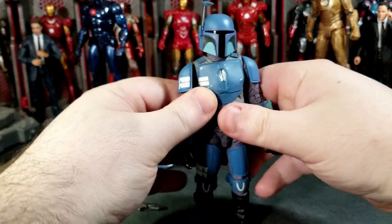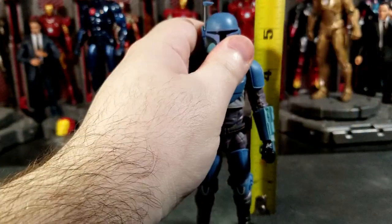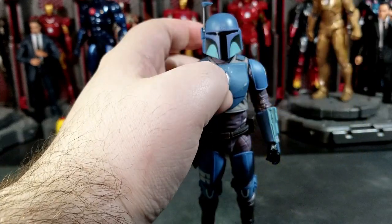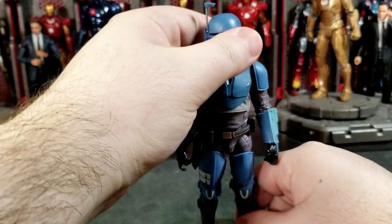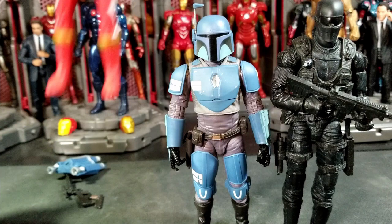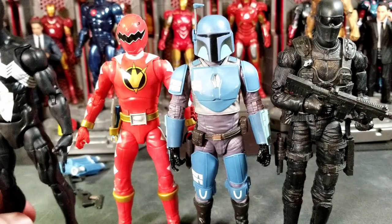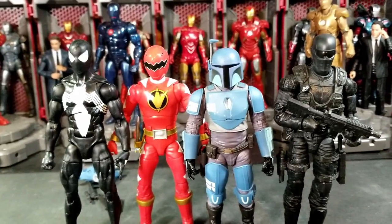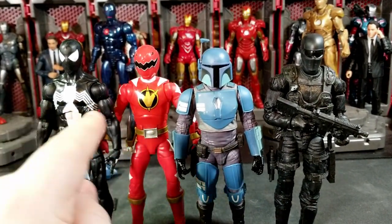I've rambled a lot, so let's see how tall he stands and do some size comparisons. He is just under the six-inch mark; to the top of the viewfinder he's about six and a quarter inches tall. He's going to be taller than most other Star Wars figures. For size comparisons with other Hasbro brands: GI Joe Classified, Power Rangers Dino Thunder Red Ranger, black suit Symbiote Spider-Man Marvel Legends — he's shorter than everybody here so far.